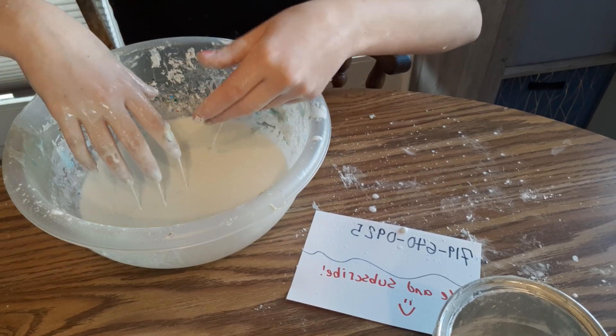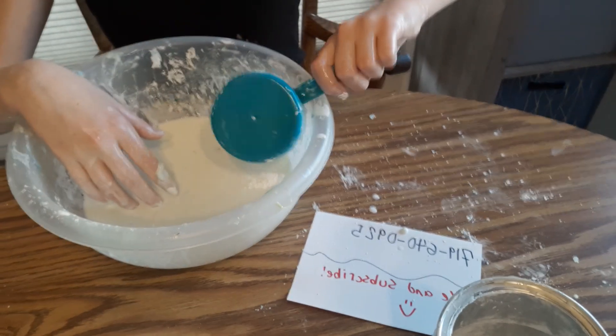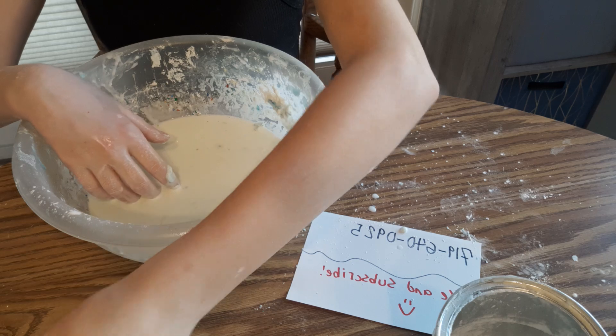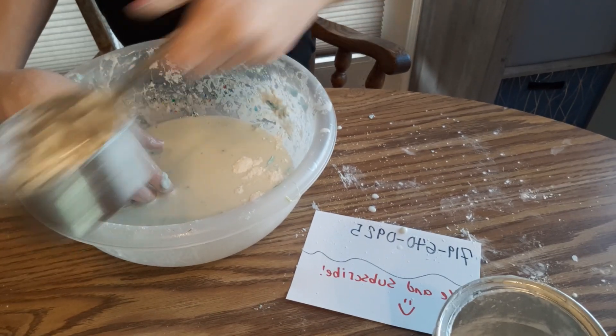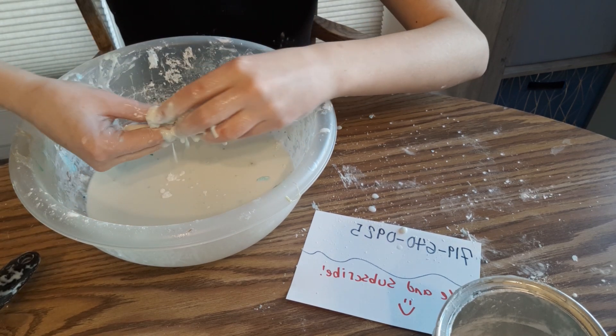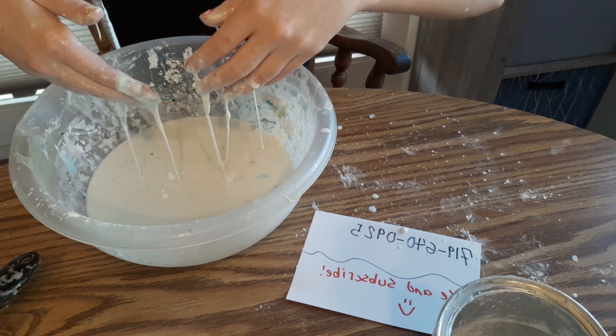I'm gonna try to get some more cornstarch. Plexus also helps with thyroid — I don't know exactly what it does, but it helps a lot. It mainly helps out with your gut and to clear any restrictions.